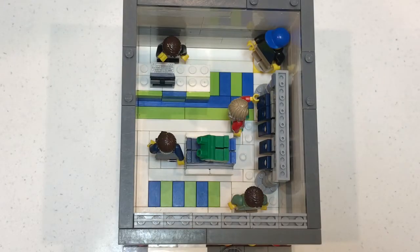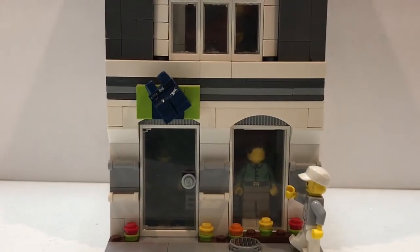This is the clothing store. This is the 3D logo sign.